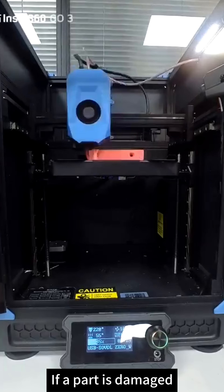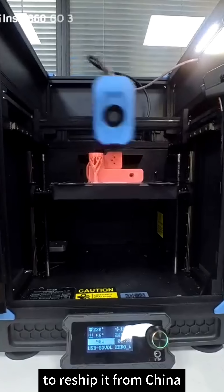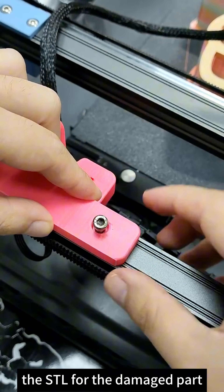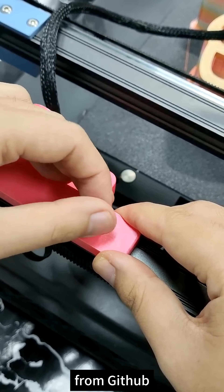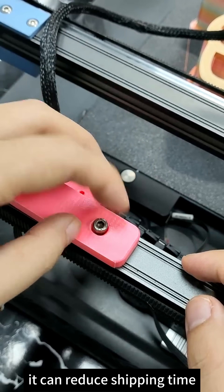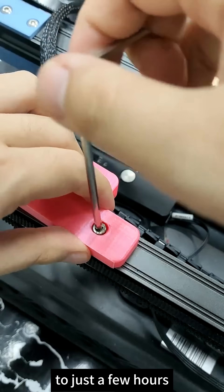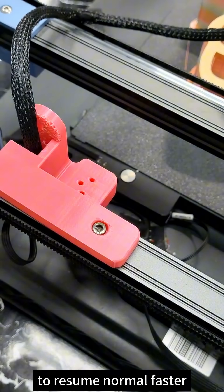If a part is damaged during shipping, you don't have to wait for the manufacturer to reshape it from China. You can simply download the STL for the damaged part from GitHub, print it, and install it. It can reduce shipping time from over 10 days to just a few hours, allowing your printer to resume normal operation faster.